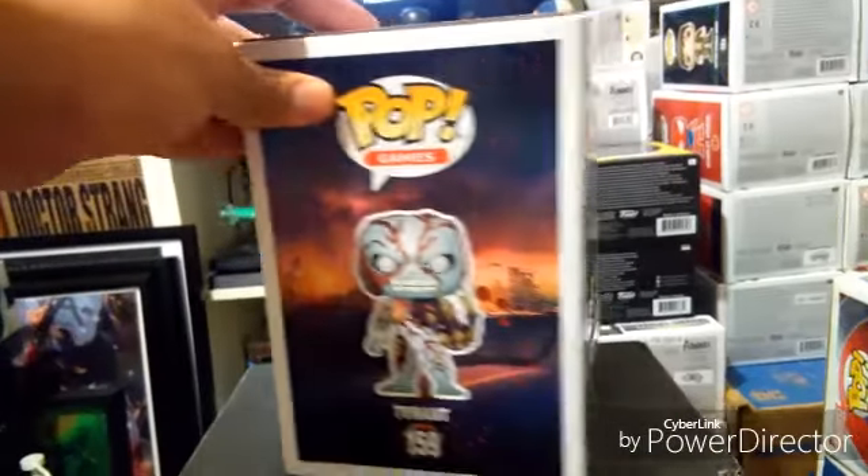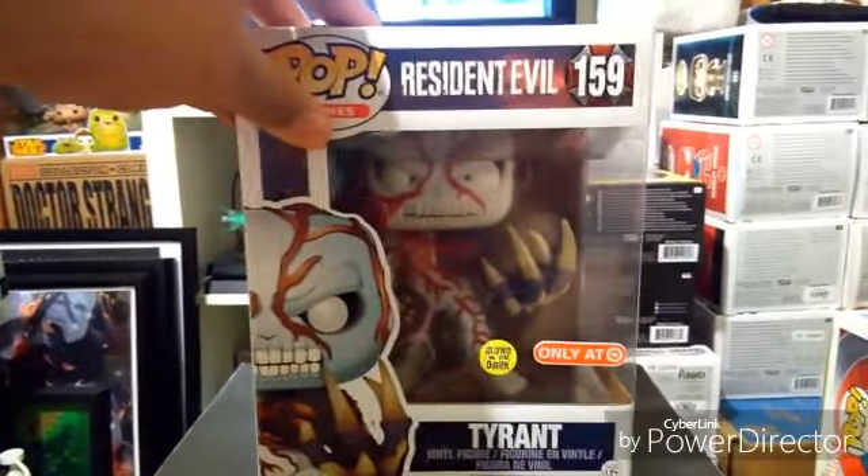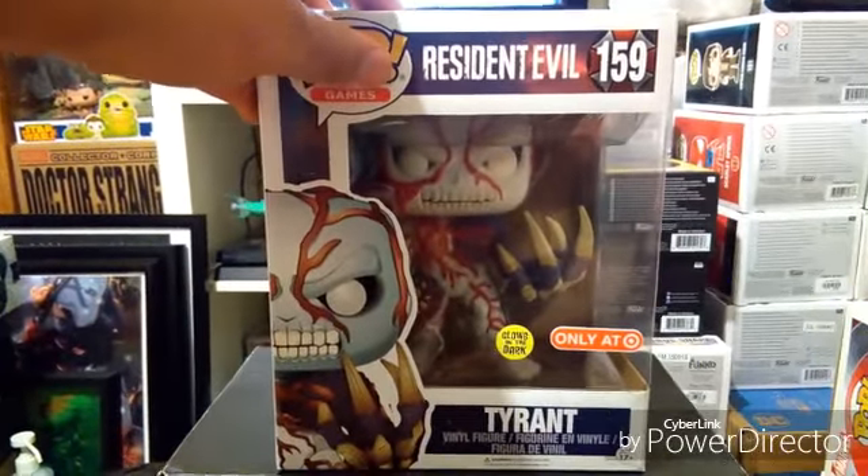We were able to play it — he got it for Xbox One — and it was pretty intense. The game's awesome. Before I knew it, we were like three hours in playing and lost track of time.